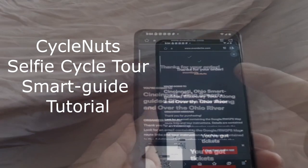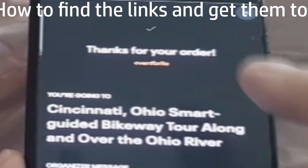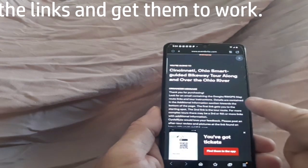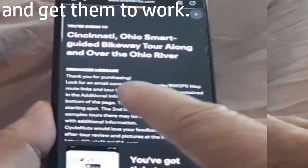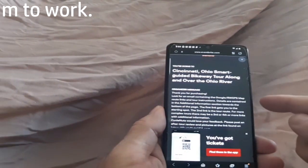When you complete your purchase, you'll get this notification on your screen with a message from the organizer, which tells you to look for an email containing the route links and tour instructions.